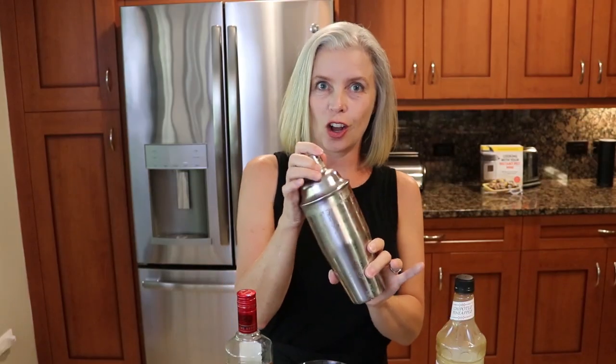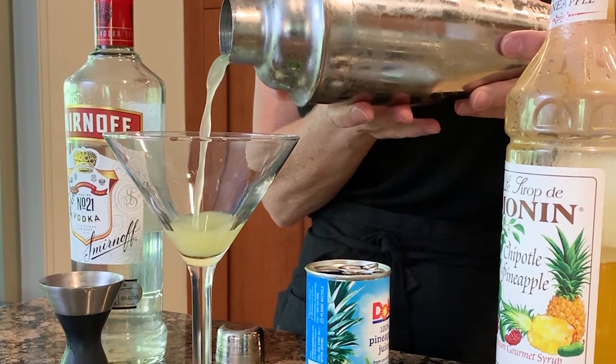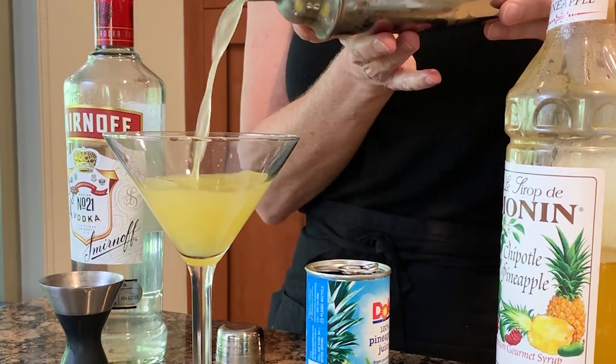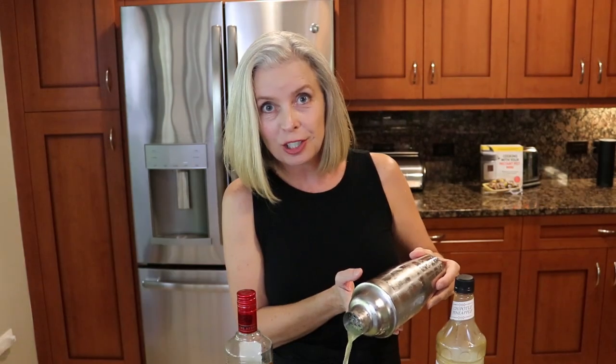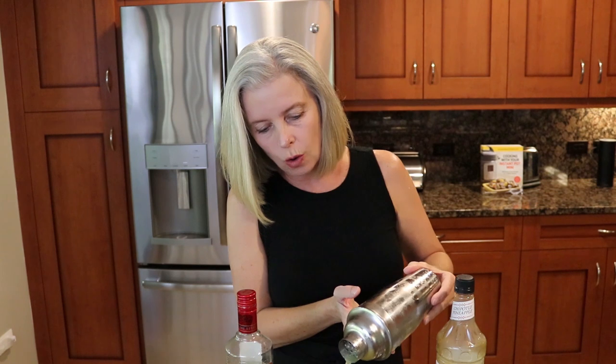This is all shaken up with tons of ice crystals in there, and we are going to fill our martini glass. If you want to get fancy, go ahead and chill this first. Look at that — it is just crisp and clean. And by the way, stay tuned because I do have a secret at the end. Beautiful cocktail — that is just gorgeous.